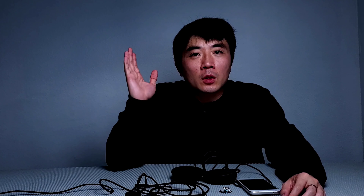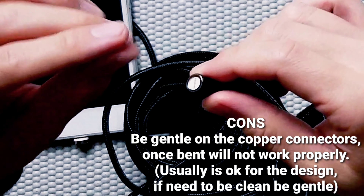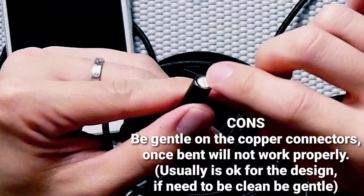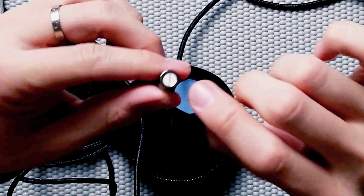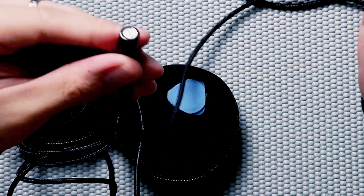Now for the cons. In general, this cable is perfectly fine. But if I had to point out one con, I noticed the copper connectors are sticking out. If you plan to clean it, be gentle and try not to bend these connectors — they are a little flimsy if you put too much pressure on them. For general use it should be fine, but that is my only nitpick with this cable connector.